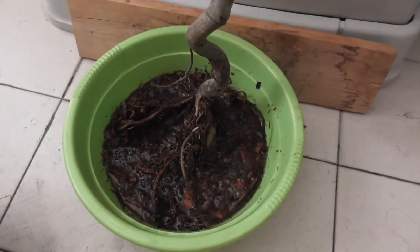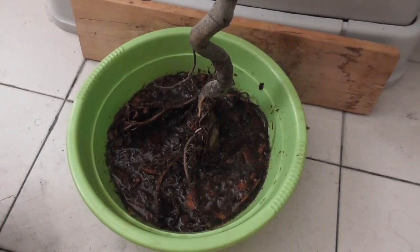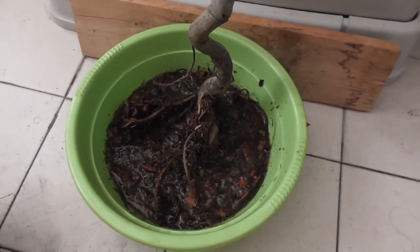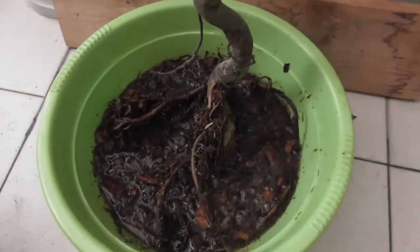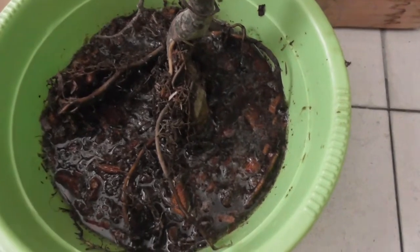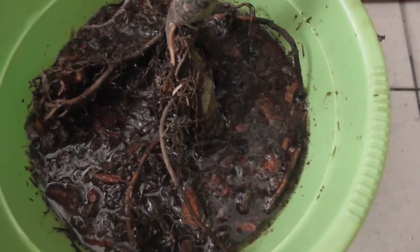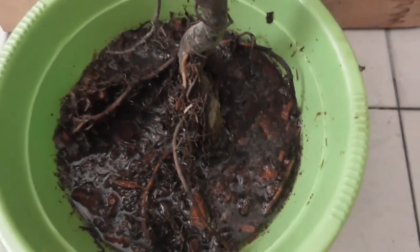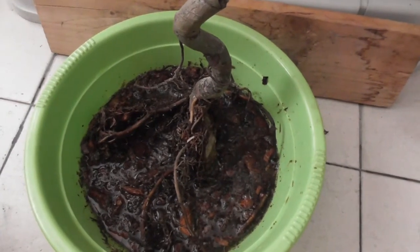Hi guys, so today I want to share something exciting because something exciting came in the post for me today. What you're seeing here looks like a goop — it's actually roots of a plant which I'm now soaking in some water because this one just came in the post and I want to let it drink some water.